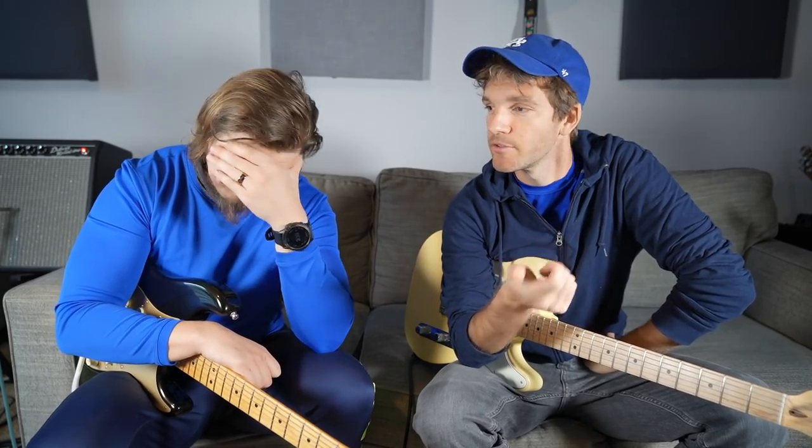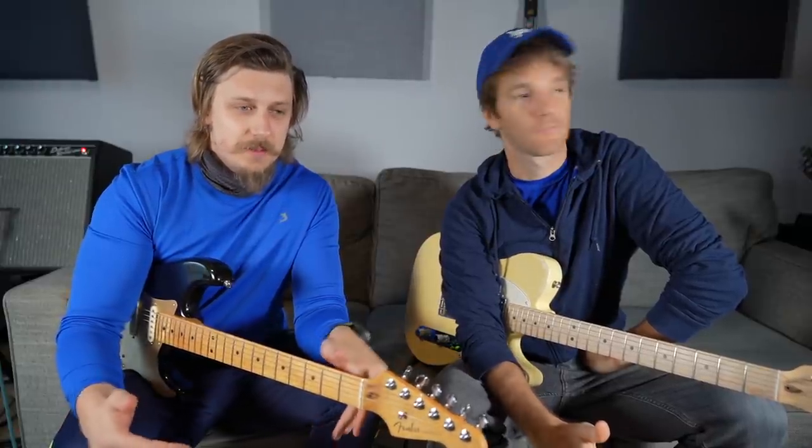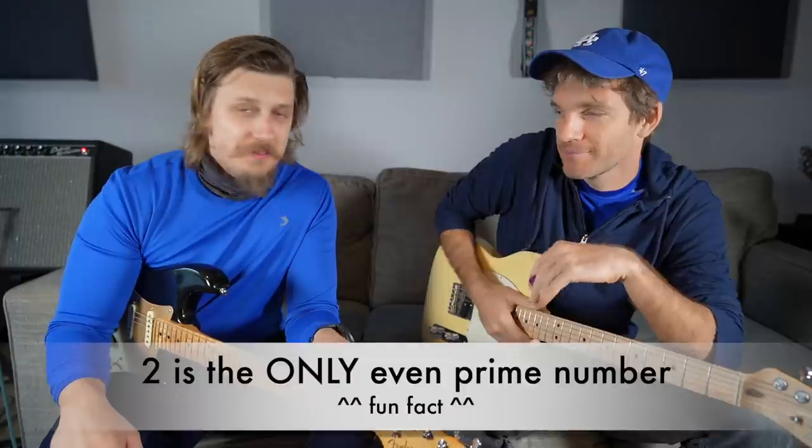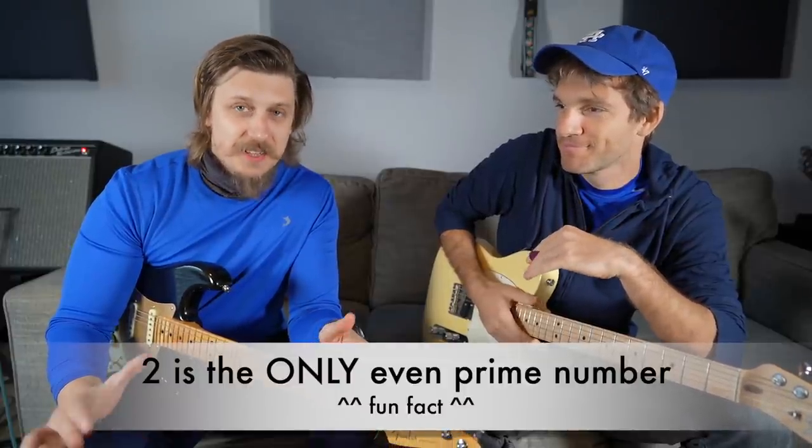Most of the tips and tricks me and my man Davidas give out are about hairstyles and just being manly gentlemen of the modern age. But every now and then people ask for guitar tips and tricks. So in this video we're gonna do something completely different and tell you a prime number of guitar secret knowledge that professional guitarists don't want you to know about and don't tell you about.